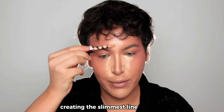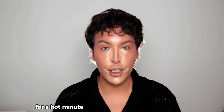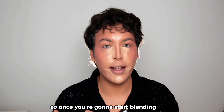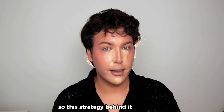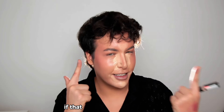Apply the concealer down the bridge of your nose in the slimmest line possible, then on the middle of your chin and around your mouth. I recommend waiting a hot minute for the concealer to dry down so that when you start blending, it won't move and smear across the whole face. The strategy is basically highlighting only the areas you want to highlight.